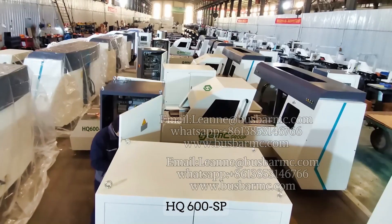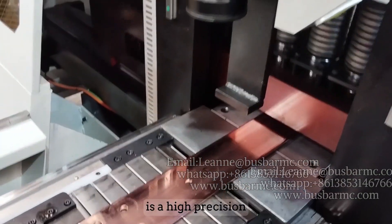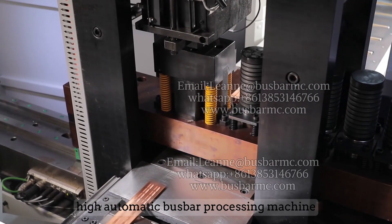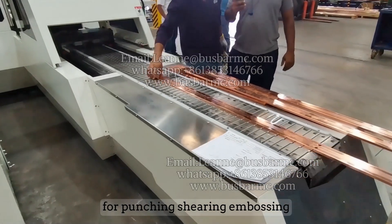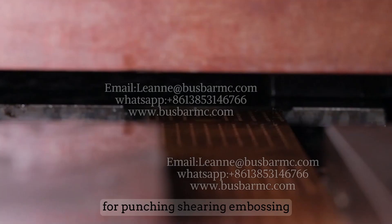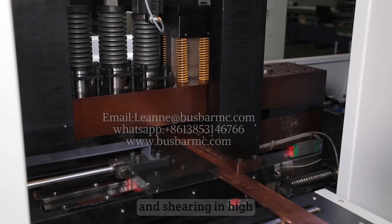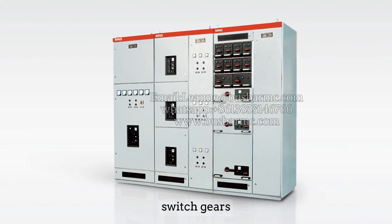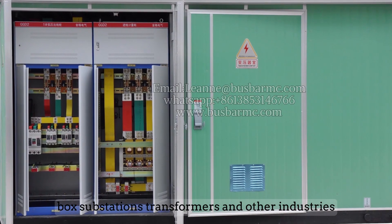The HQ-600SP CNC bus bar punching and shearing machine is a high-precision, highly automatic bus bar processing machine independently developed by our company for punching, shearing, and embossing. It is mainly used for bulk bus bar punching and shearing in high and low voltage distribution cabinets, switchgear boxes, substations, transformers, and other industries.